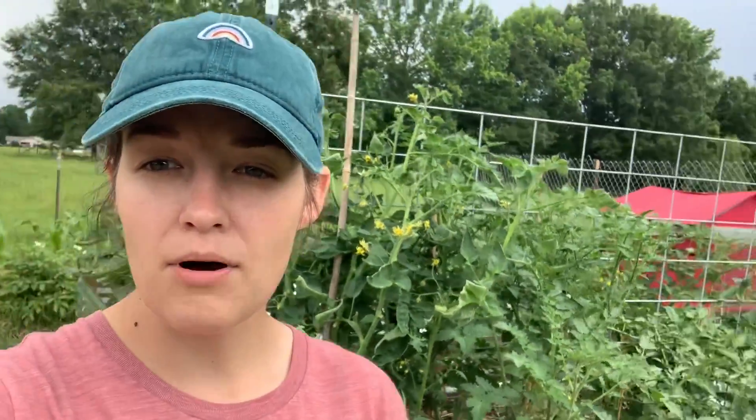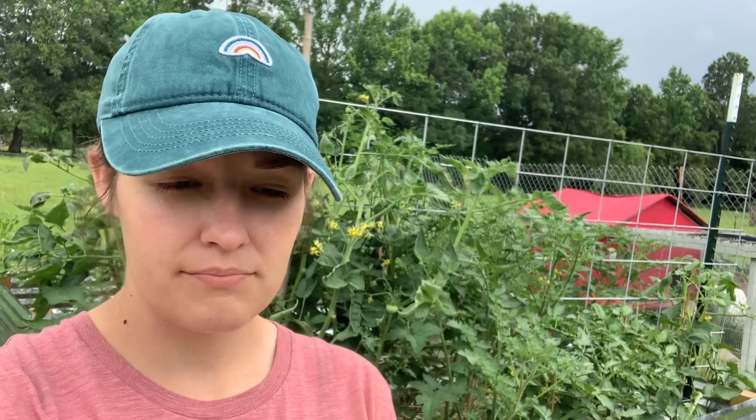So we are at our tomato plants. All I have are some pruners. I got these at the Dollar Tree for a dollar, and they're not the best, but they definitely work. I tend to leave my pruners outside and they get ruined, so that's why I buy the cheap ones — I have to replace them a lot.